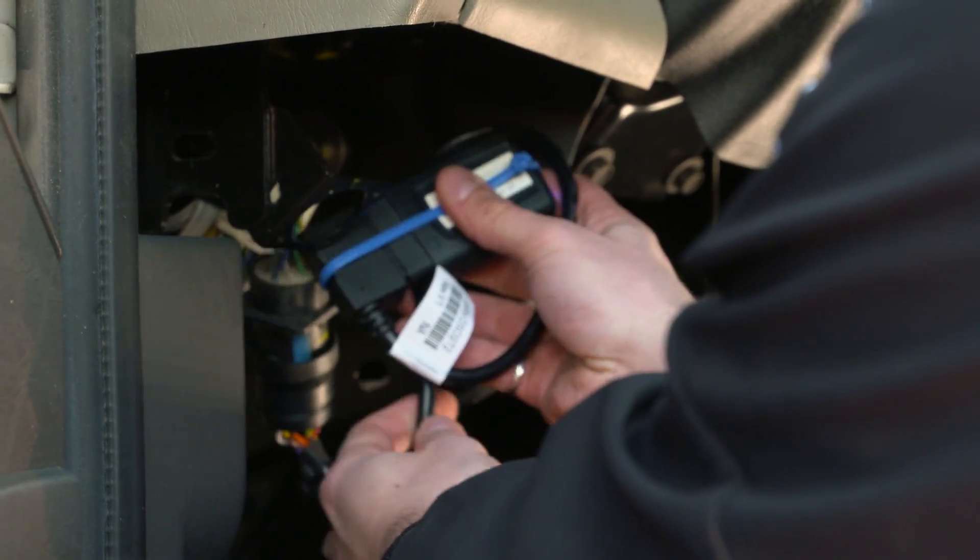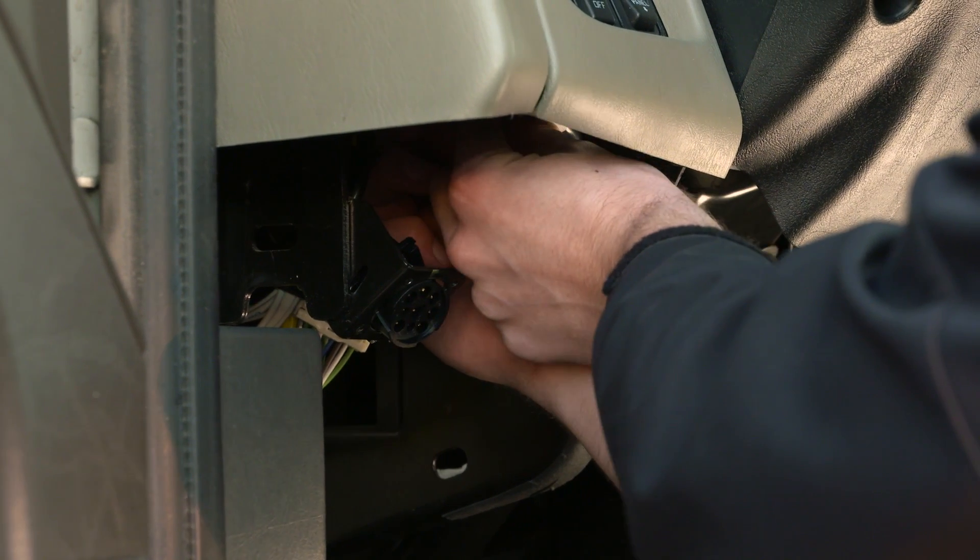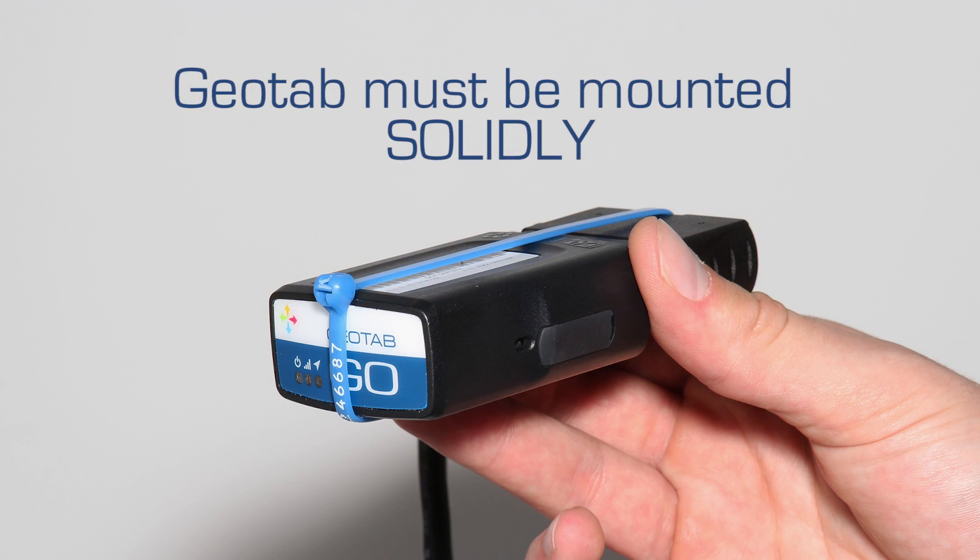Coil the harness and the Go device and zip-tie up under the dash to a permanent location. To ensure quality of data, the device must not move in any way under the dash.